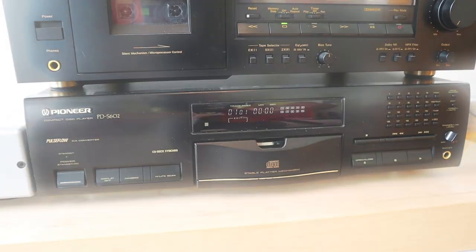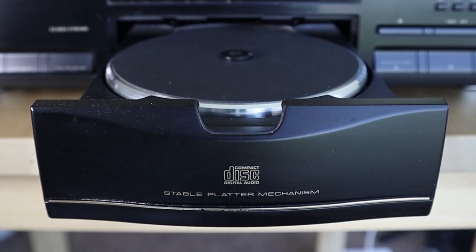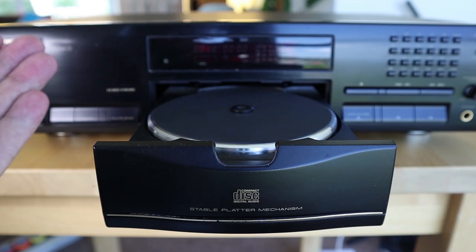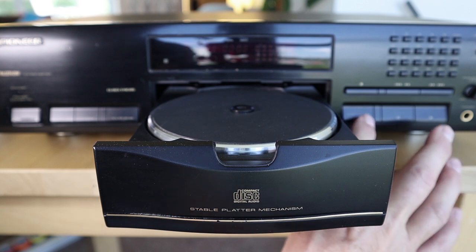Let's talk a little bit more about this CD player. I did film this with live narration but it was such a mess that I decided to do a voiceover, so if my hands don't follow what I say, that's why. Anyways, let's go on to this CD player — the Pioneer PD-S602.